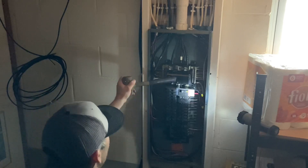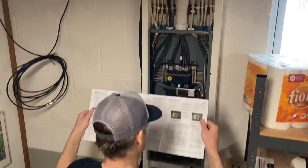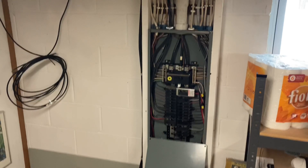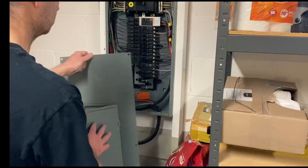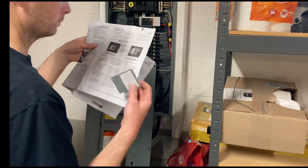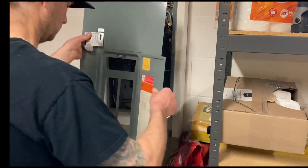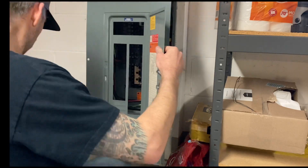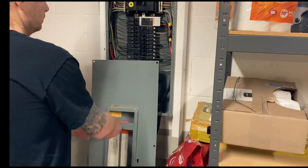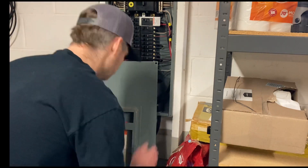I'm tightening everything up with a wire nut and turning the power back on — I had to really put my shoulder into it. Now I'm reading the instructions on the interlock kit. It's a little confusing because it comes with a template for the screw holes. That's the template in my hand — make sure you put it in the right spot. Measure three times, cut once — maybe four times. And that's the actual interlock mechanism piece.